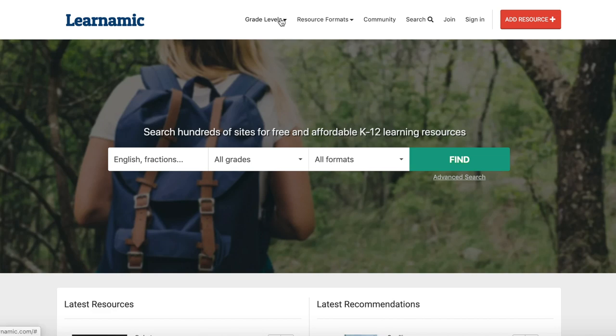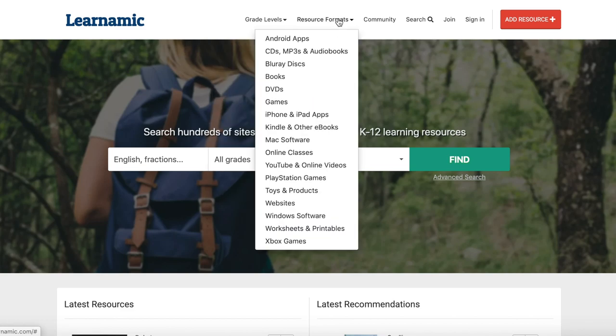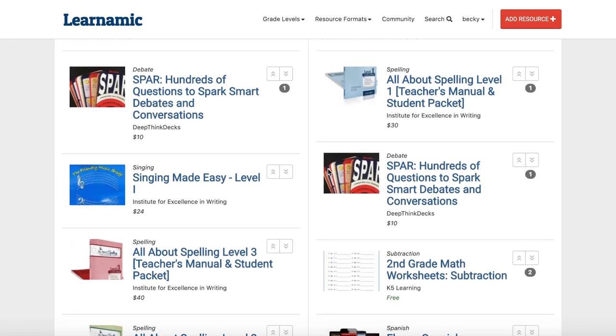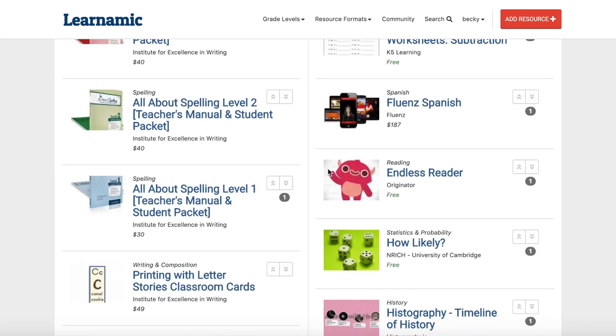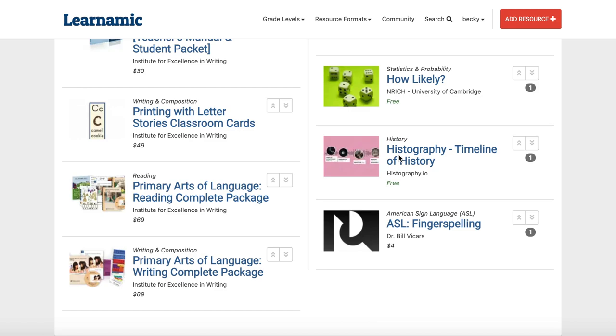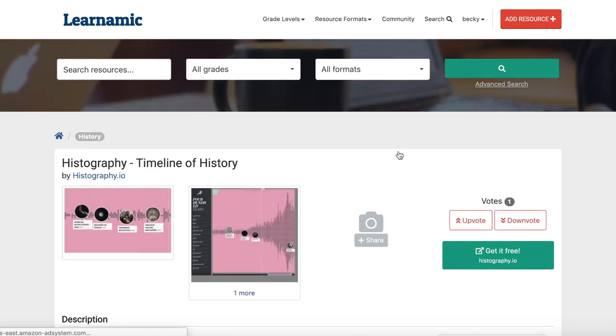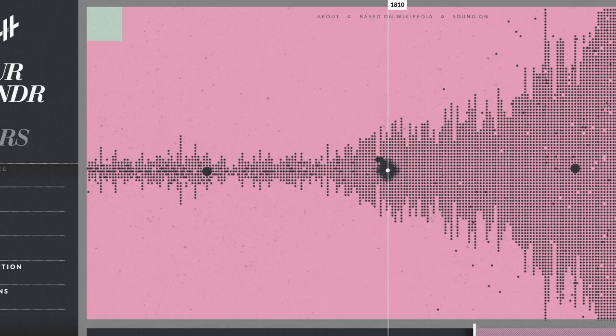I have some really old YouTube videos where I shared a bunch of my favorite homeschooling resources, and it took me a long time to compile those lists. There's so much information available on the internet right now, which is amazing but also overwhelming. Thankfully I found a website called Learnamic — it's a free website that lets you search thousands of learning materials across hundreds of sites and sort and filter them by topic, format, grade level, cost, and more.